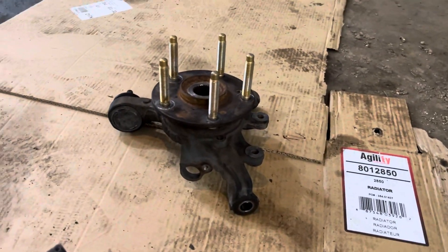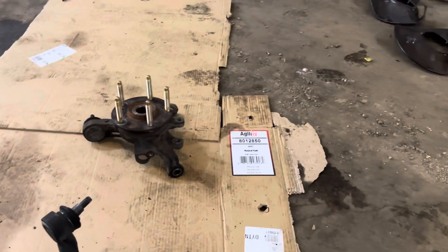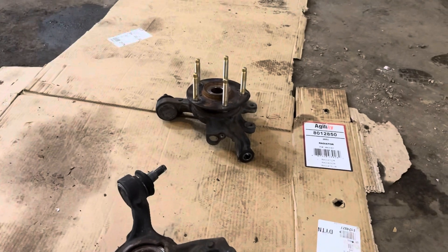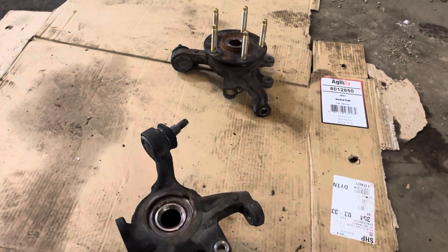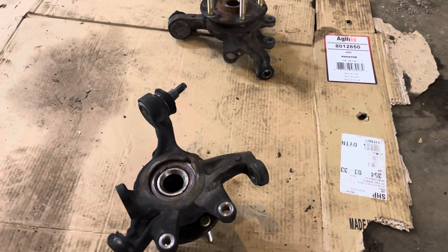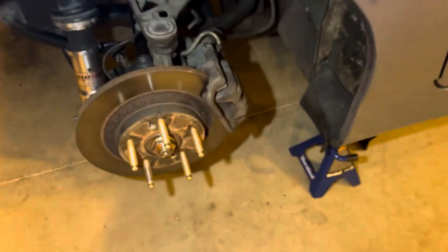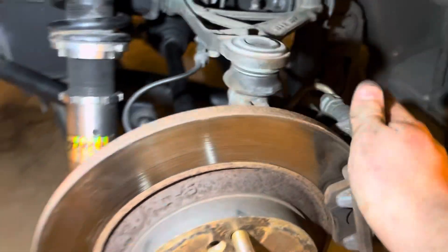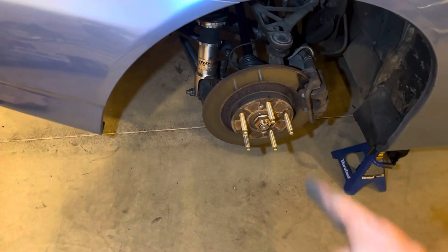I got the extended lug studs installed on the S2000 knuckles. I have the dust shields over there but I'm trashing them, because when you press the wheel bearings out on these you kind of have to mangle them up and I'm not putting bent ones on — they're just going to keep rubbing. I'm throwing these on the car just like this. Then my AP1 knuckles will be getting done the same way, but I'll have ordered new dust shields for that. We've got the extended lug studs installed, new axles, and the AP1's differential end with the solid bushings. This thing is going to be golden.